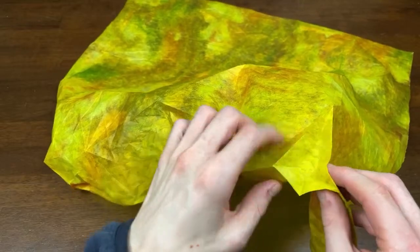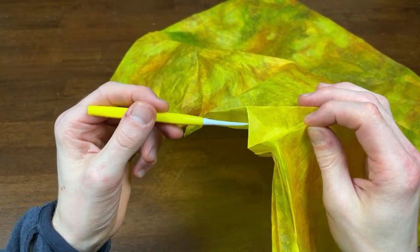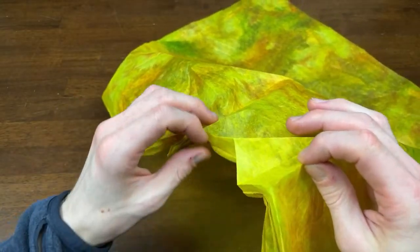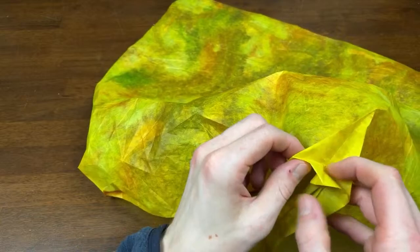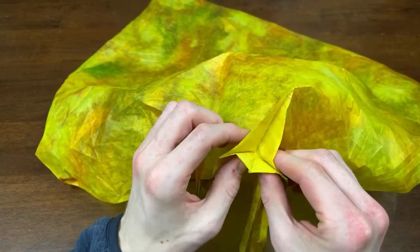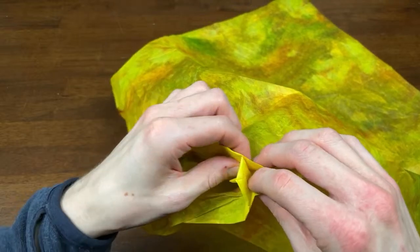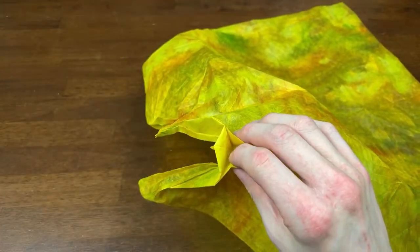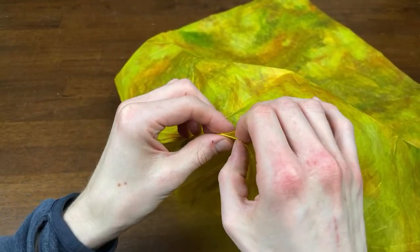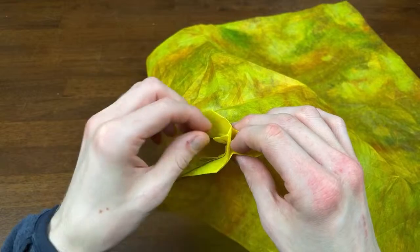And then we're just going to bring these edges together, so you just bring this edge to this edge. Have you ever folded this before? I have not — so this is the first time you're seeing me fold it, and the first time I'm folding it. Yeah, first time folding it.